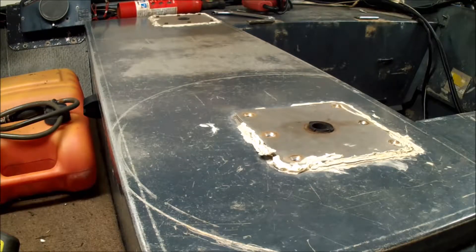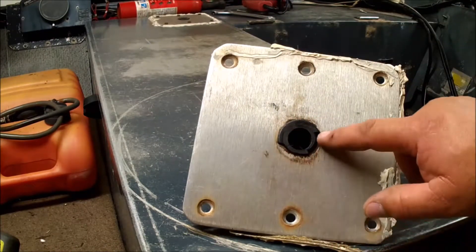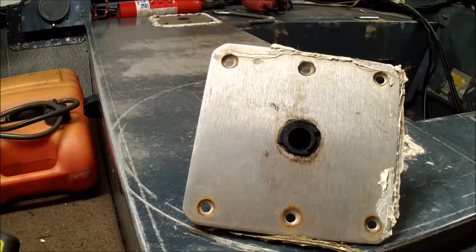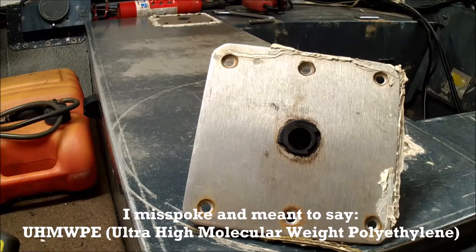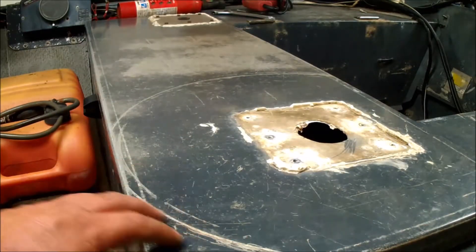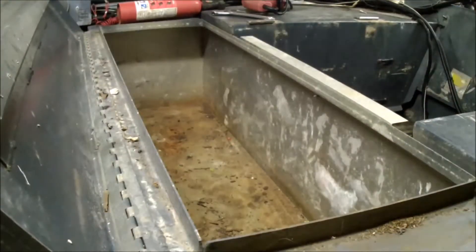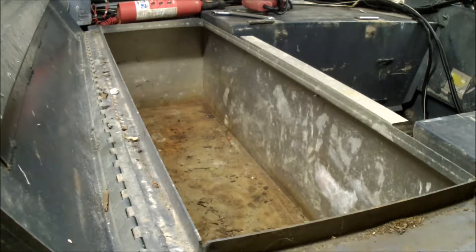At some point, the previous owner installed seat bases to the bench seat, which is also the lid for the storage area. These seat bases allow you to install seats that swivel and can be moved to other areas of the boat where there are other seat bases. Unfortunately, the inserts for these seat bases are cracked, worn, and rounded out, so I plan to drive them out and fabricate some new inserts out of EPDM — that's another project. The holes where these seat bases were in the cover will be ground down and welded shut with sheet aluminum. Then I'll be cleaning out the storage area, because it's a great place to keep tackle boxes and smaller rods and things.